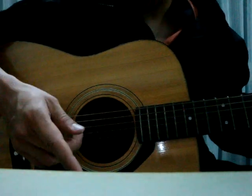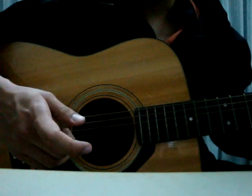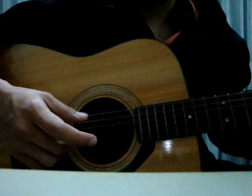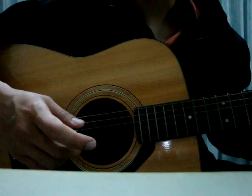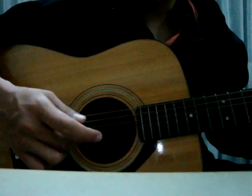So this is how you play it: thumb, thumb, middle finger, pad, middle finger, thumb, middle finger, pad, middle finger, thumb, middle finger, pad, middle finger.